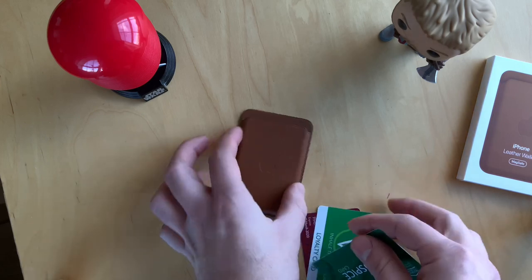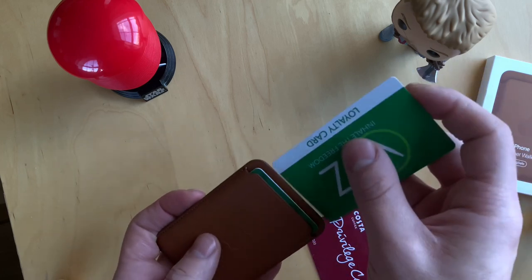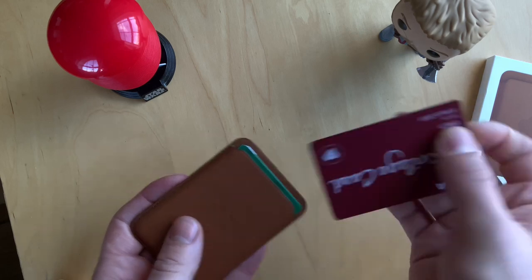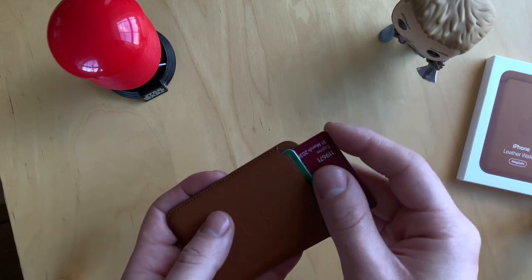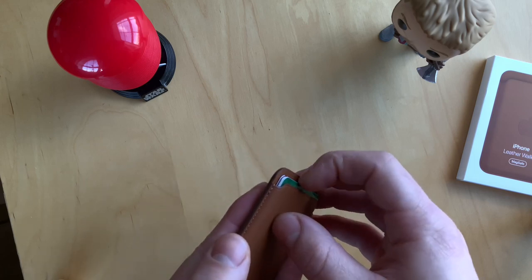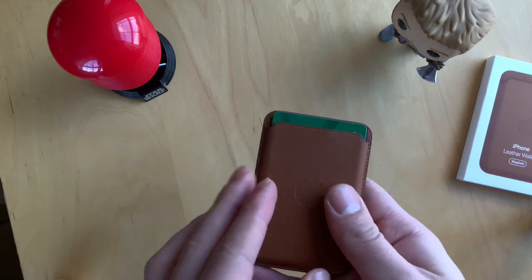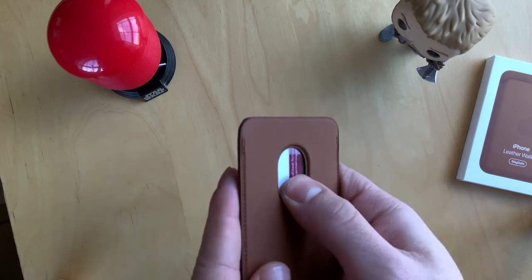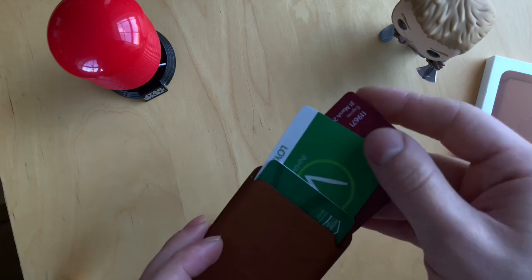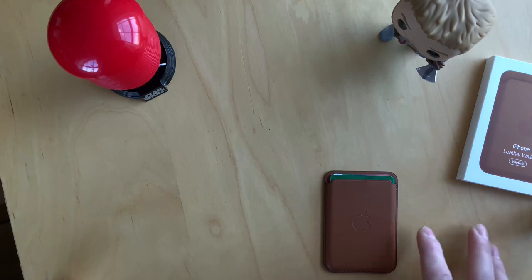The maximum number of cards you can put inside the wallet is three. Let's try with these cards right here — putting in the first, second, and third one. There we go, a total of three cards. There is a cutout on the back so you can easily push them upwards and take out whichever card you need.